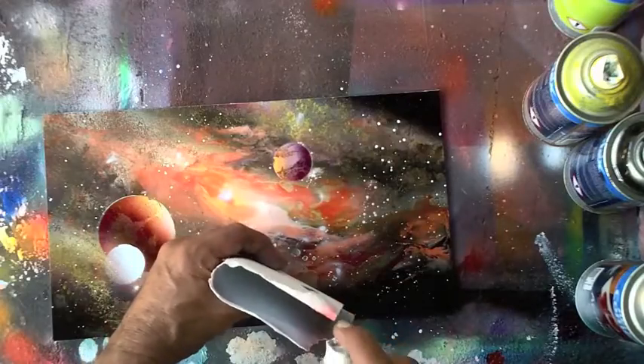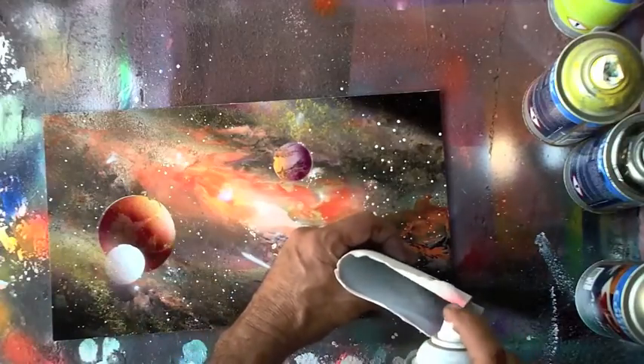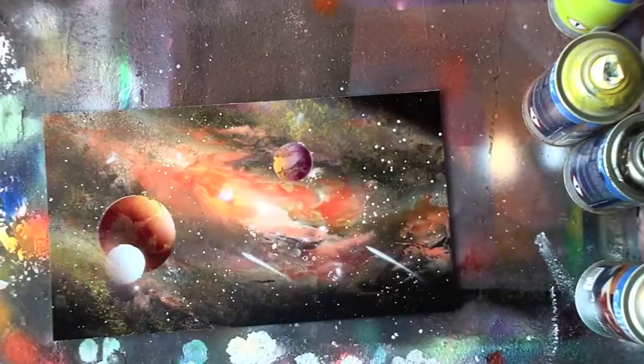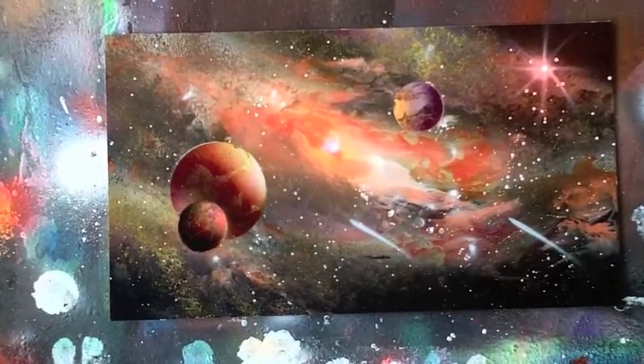Herado is going to add some gorgeous planets and show you how to do that. There's also a very cool little star effect that you'll see up in the right-hand corner when I show you the finished painting — he's going to show you how to do that effect. It's a very cool little tool.